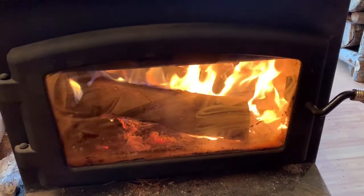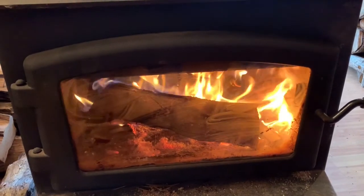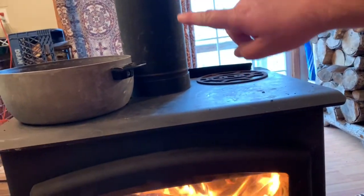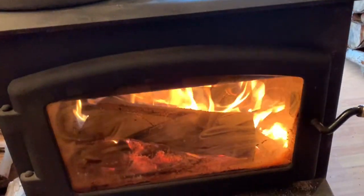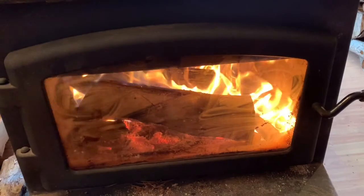If you want to be able to start a fire real easy in your wood stove, more than likely you need to clean out your pipes if you're having problems. This pipe right here can get clogged up with creosote, which makes it hard for the fire to breathe and makes it hard to get a fire started.